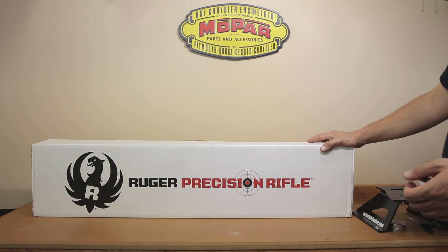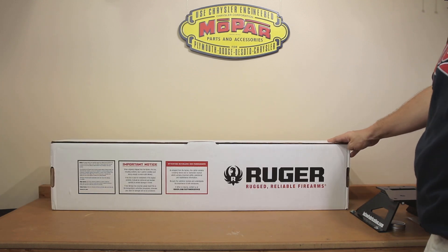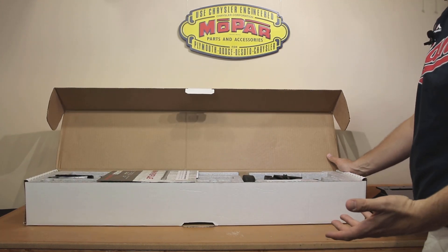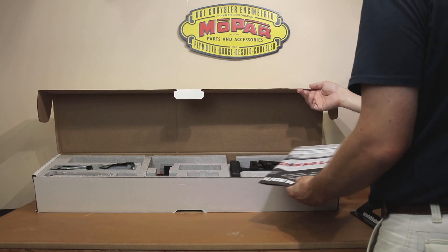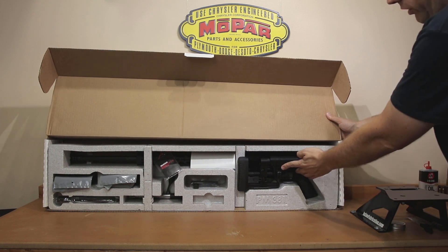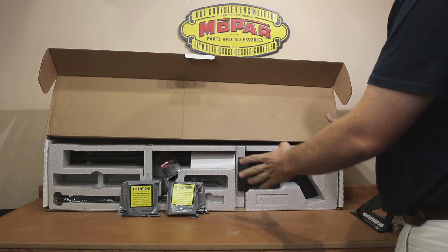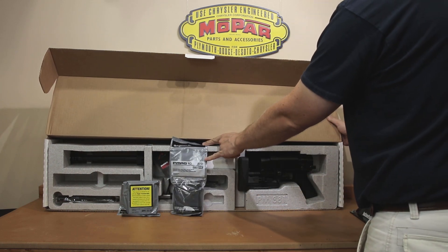So we might as well get right to it and start unboxing. Inside you're going to find paperwork, but let's face it, that's really not what we're here for. You're going to see the rifle with the folded stock already folded to make the box a little bit smaller. Right out of the gate, you're going to notice it comes with two magazines — the 10 round P-MAGs for .308.